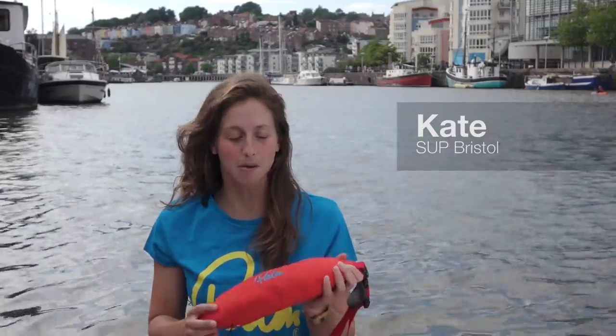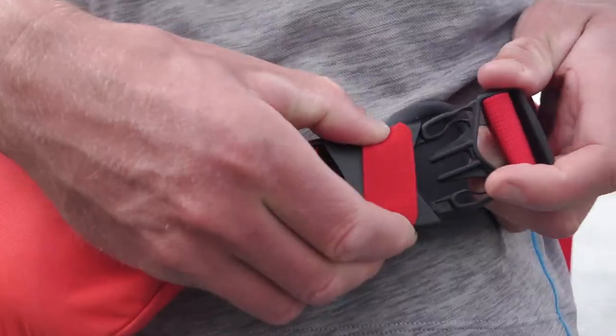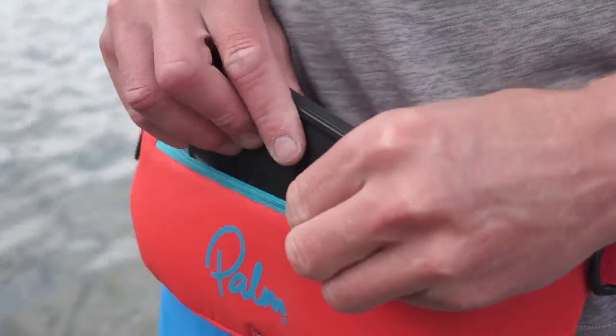Hi, Kate here from SUP Bristol, just introducing the new Glide from Palm, which is a manually inflating waist belt PFD. It's designed to be worn around your waist and includes a handy pocket to put your phone in whilst you're out on the water.